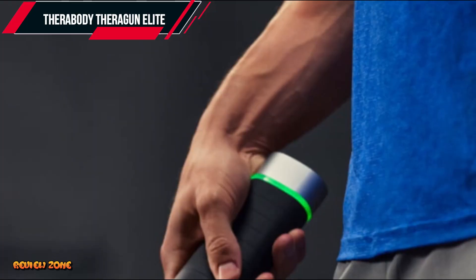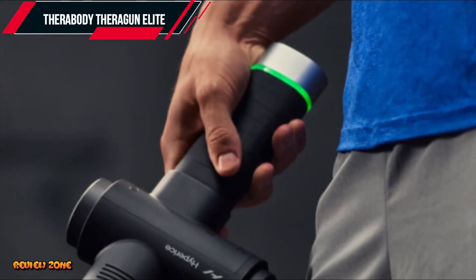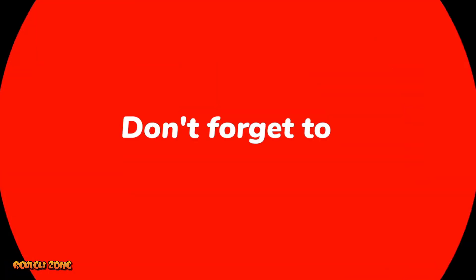So, which massage gun are you going to try out? Let us know in the comments below. If you want to buy any product, the Amazon link is in the description and comments. Check it out now. Thank you for watching, and we'll see you in the next one.